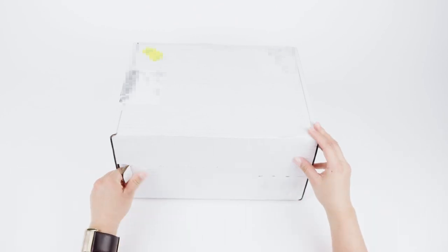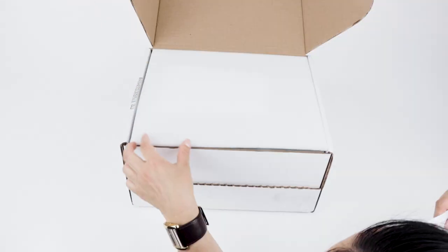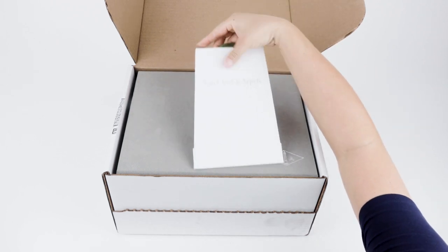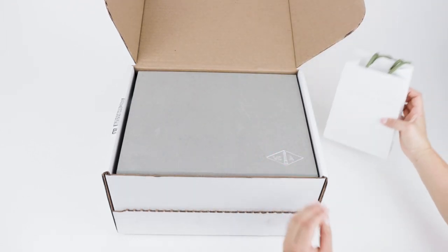Hello there, it's Ash and today I thought I'd share my unboxing of my Van Cleef & Arpels Vintage Alhambra guilloche necklace. I purchased this item online before Mother's Day and this is my first unboxing of anything from Van Cleef & Arpels, so I'm really excited to see how their packaging looks.